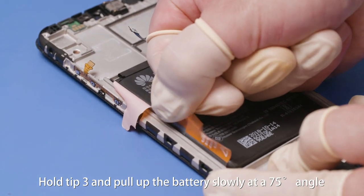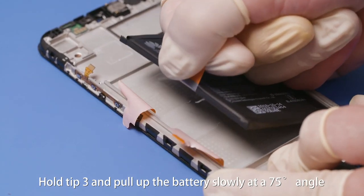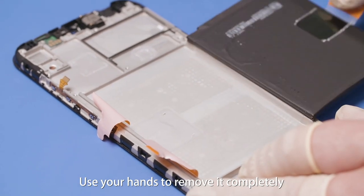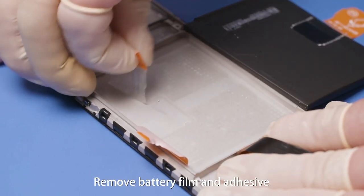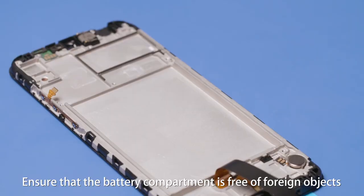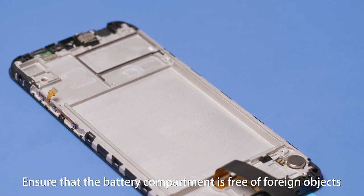Hold tip 3 and pull up the battery slowly at a 75-degree angle. After two-thirds of the battery is pulled out, use your hands to remove it completely. Remove the battery film and adhesive from the battery compartment. Remove the residual adhesive and ensure that the battery compartment is free of foreign objects.